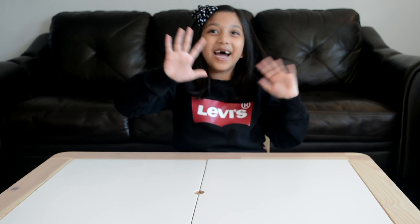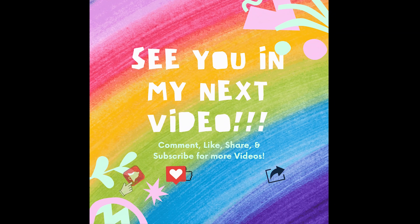There you go friends, I hope you enjoyed my experiment. Subscribe and follow me for more videos. Bye! On YouTube — subscribe for more fun videos. Bye!